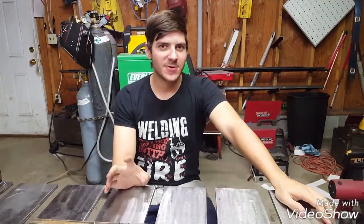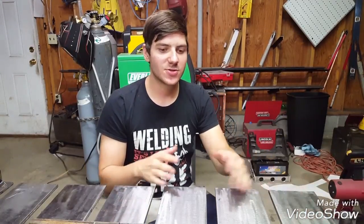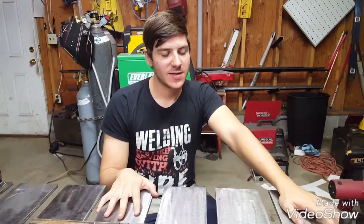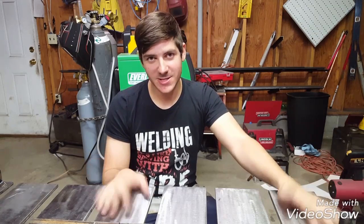Hey guys, thanks for watching Fabrication 101. On today's episode I'm going to be talking about fixtures and jigs, and I'll show you my setup that I've got here, and then I think we'll design and build a fixture for something that I find around the shop.